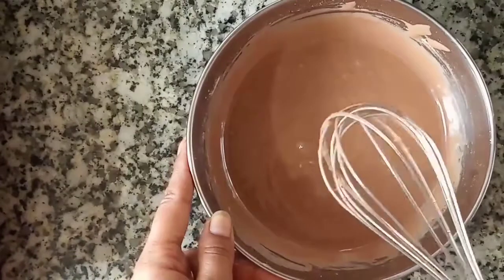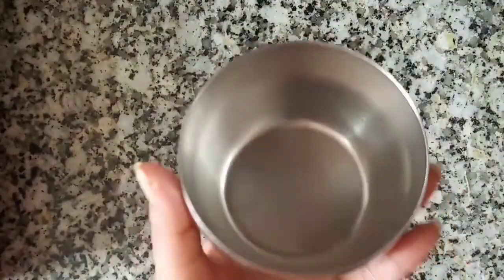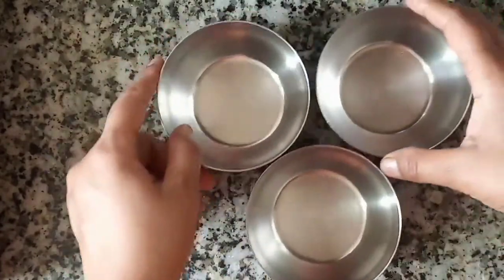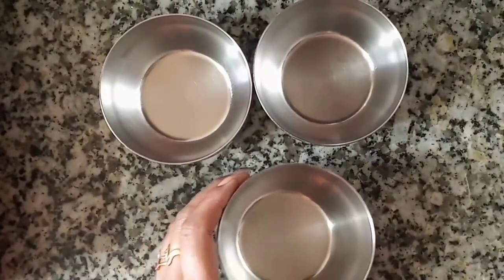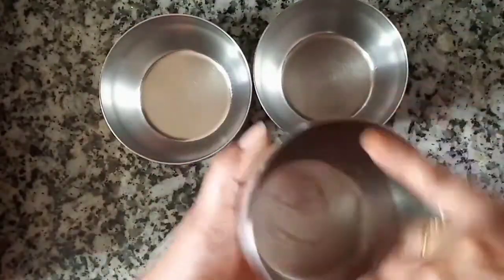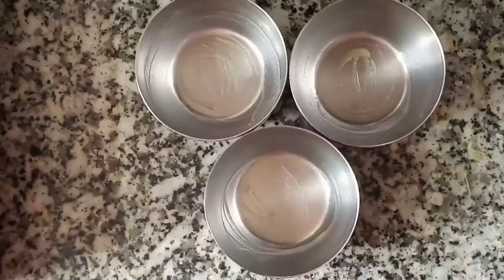The batter is ready. Put it aside and prepare the vessels for baking. I take these katoris (small bowls) which we normally use. We will grease them with butter — grease them all well.